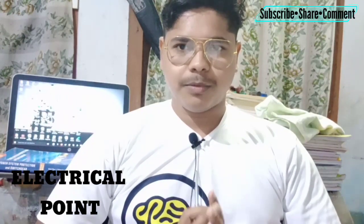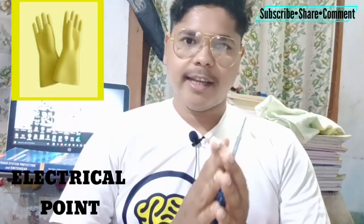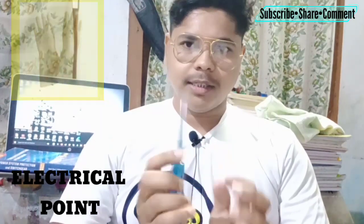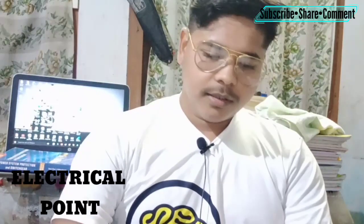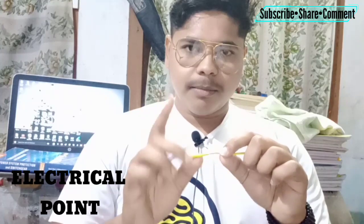Your next point is: you should always wear hand gloves when you are working with electricity. Wear hand gloves on your hands as much as possible.